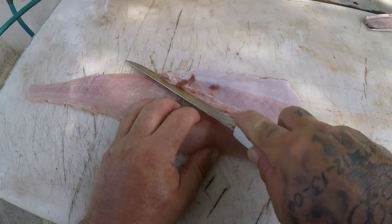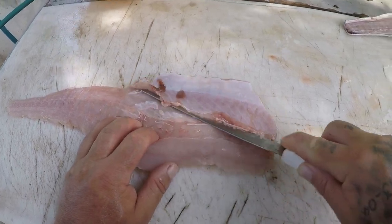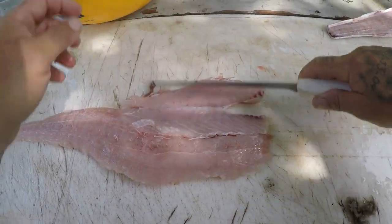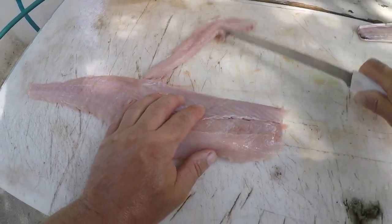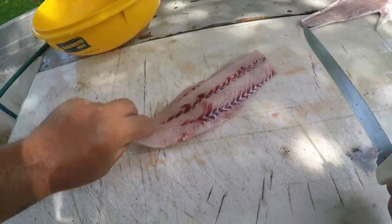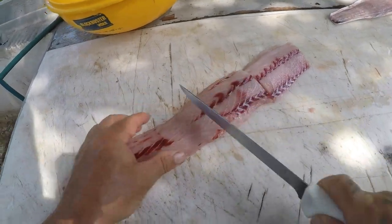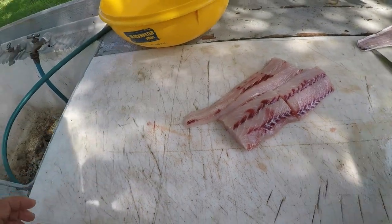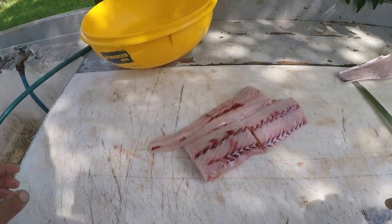On the belly, just come through here just like that and cut it right off there. Discard that. I got one steak, two steaks, and the tail piece. Excellent on the grill — excellent.